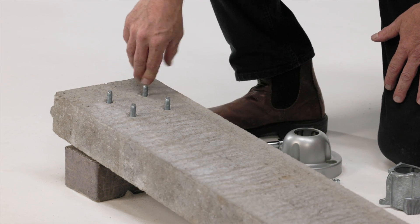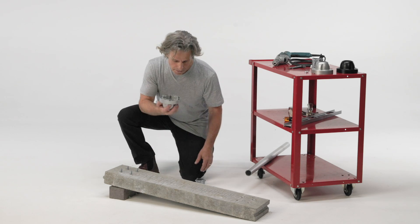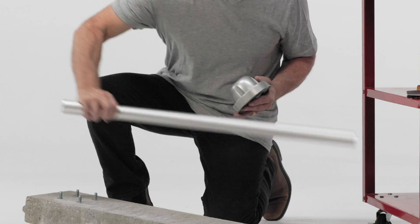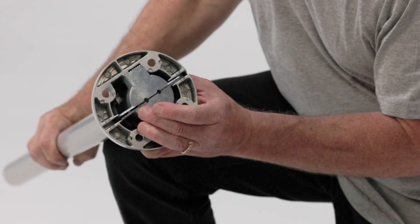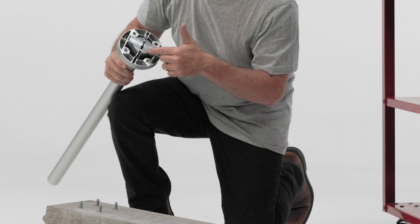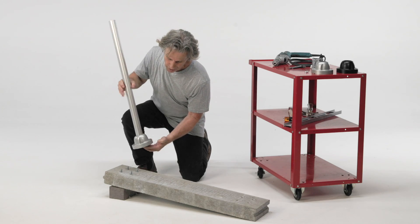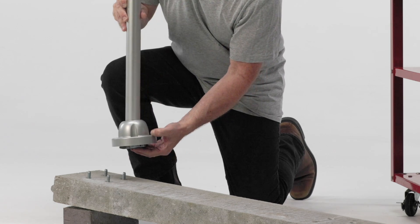The expansion bolts have been inserted and tightened, the nuts have been removed, and we're ready to install the post base. Here it is — these are the sleeves. Fit them together and insert the post. At this point everything fits together loosely, and the sleeves can no longer go all the way into the post base cap. That's okay, because we're going to fit the whole thing loosely on the four nuts and align the little hole at the bottom of the post base with the direction of the ramp.